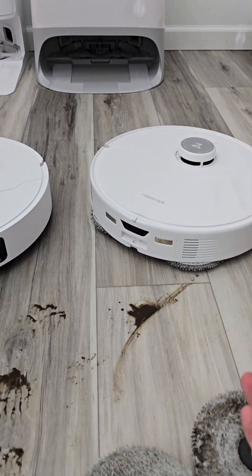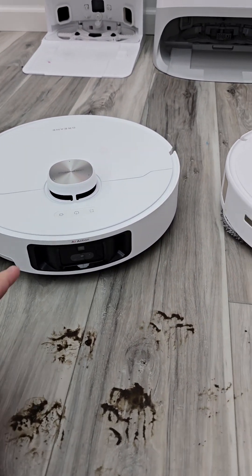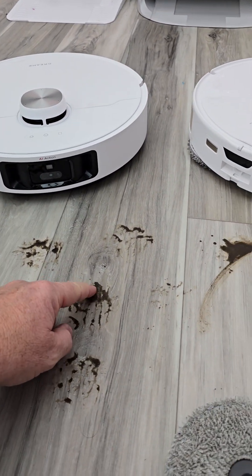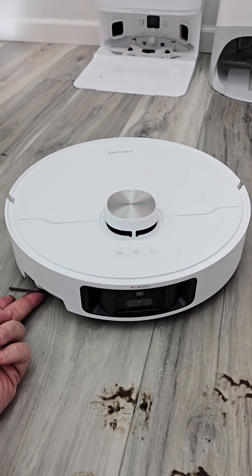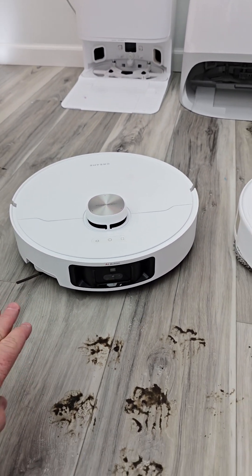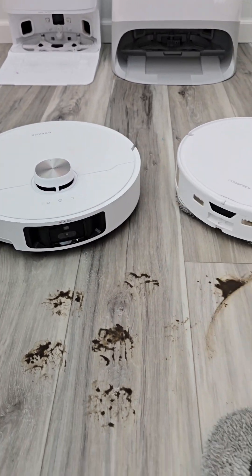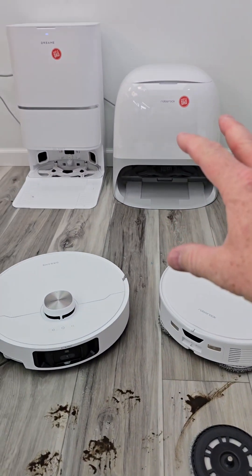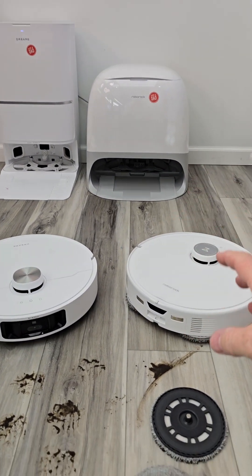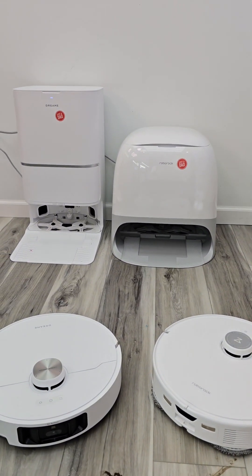These robots don't have a dirty water tank — they don't suck up the dirt. In fact, the Dream has a camera on the front, and when it sees water on the floor, it stops the vacuum, lifts the side brush, and lifts the brush roller and mops only. They really don't want water being sucked up into the vacuum. It's all about capturing, washing, and then drying the mop pads when it's all done — because if you don't dry them, they will have an odor. Then everything gets sucked up to a dirty water tank.